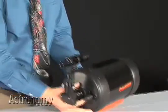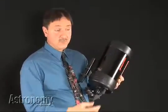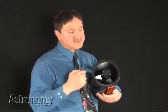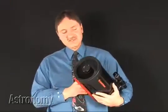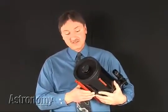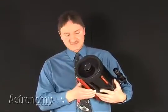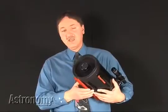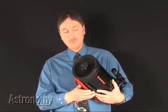On the optical tube assembly, you'll see the words Starbrite XLT. That refers to the coatings that Celestron places on the corrector plate and on both interior mirrors of the telescope. Celestron's C6 may look like a small telescope, but actually, with six inches of aperture, it's classed as a medium-sized telescope. From a dark site, you'll pull in several thousand celestial objects with this scope.